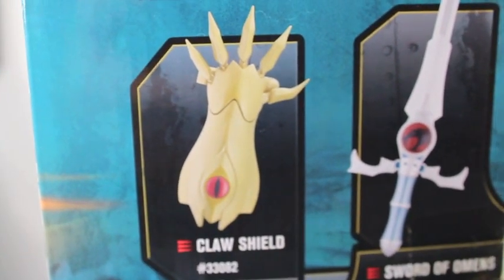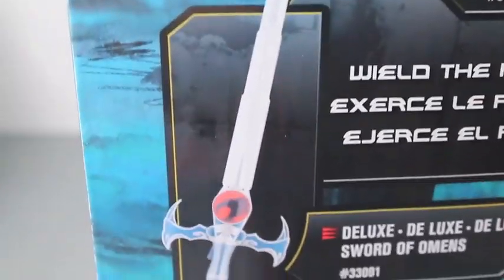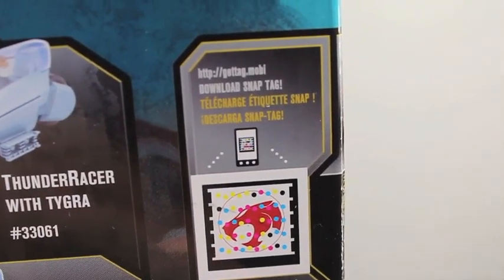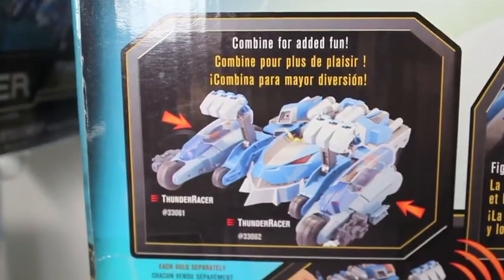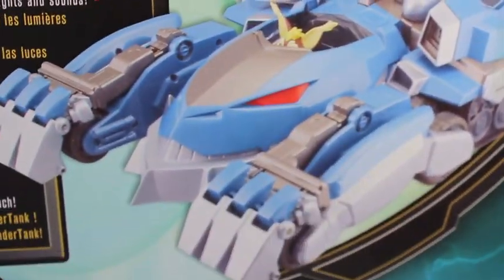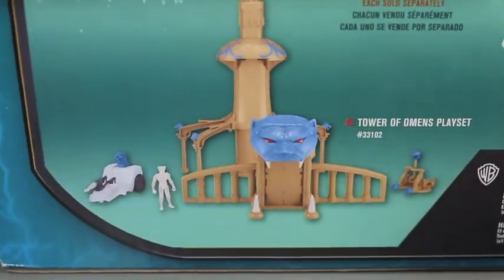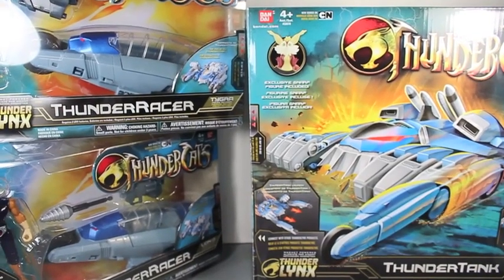It also advertises other toys like the Claw Shield Sword Elements and Deluxe Sword Elements. It has this feature where you download the Snap Tag. It also shows the Thunder Racers and the Lizard Cannon. On the back of the box it shows that it combines with the Thunder Racers, activates lights and sounds, and shows Snarf driving — apparently he can. Let's open up the Thunder Tank and Racers!